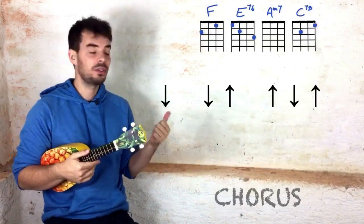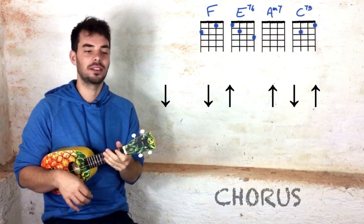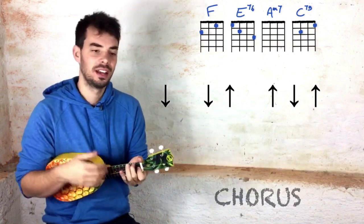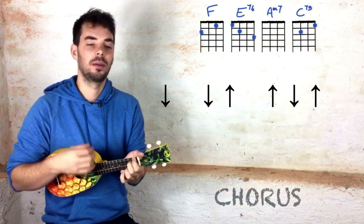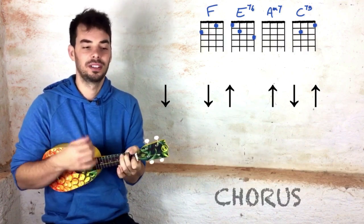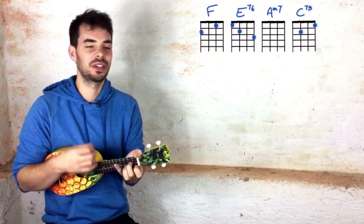Now what we need is a strumming pattern. I suggest this one that you can use for the verse, the pre-chorus, and also the chorus if you want. It's down, down, up, up, down, up — and that's one strumming pattern per chord. So with the loop it'll sound like this: F — down, up, up, down, up — E7 — down, up, up, down, up — A minor 7 — down, up, up, down, up — C7 — down, up, up, down, up.